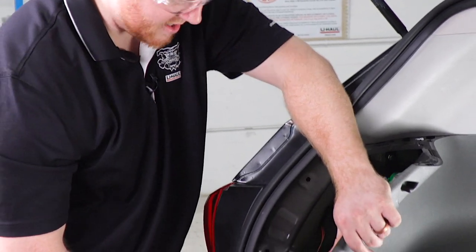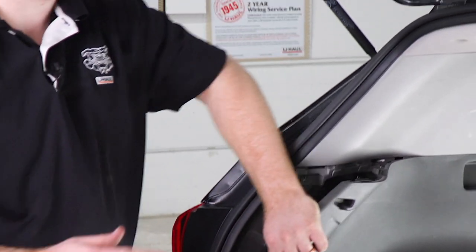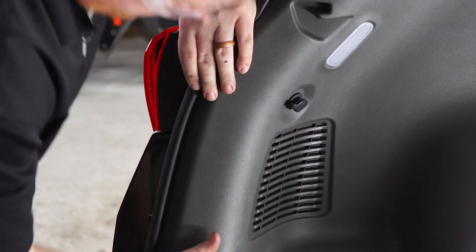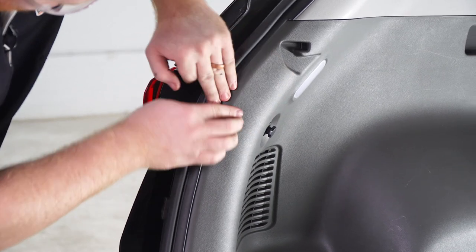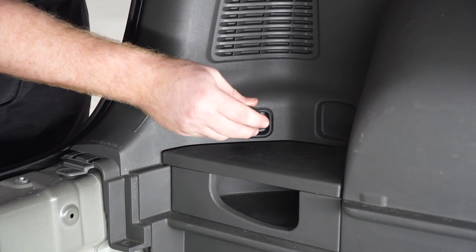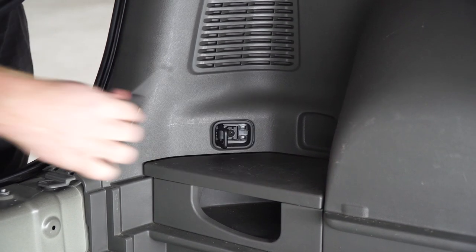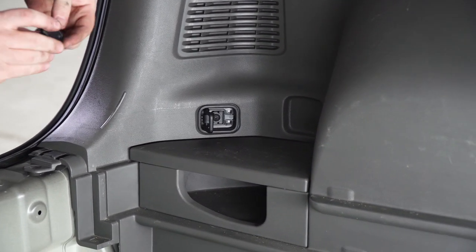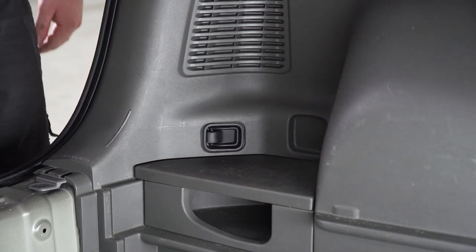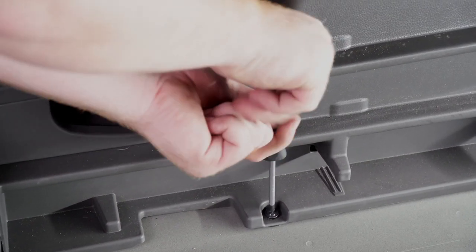We're going to take our module box and stick it behind our panels. Now that we're done in the cargo area, we're going to put it all back together.